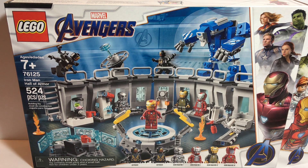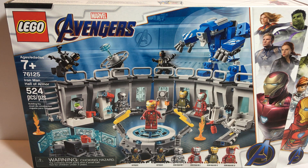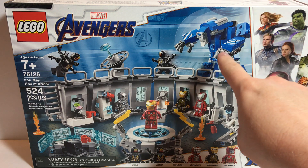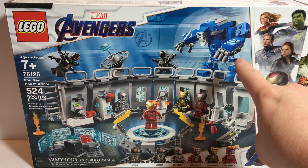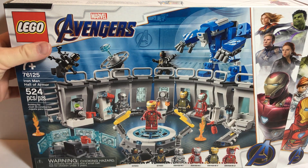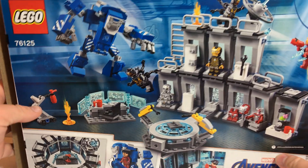This is of course what the front of our set looks like. We get two Outriders. We get the Igor build. I thought this looked kind of silly to begin with, but I actually like it. Here's what the back of our box looks like.